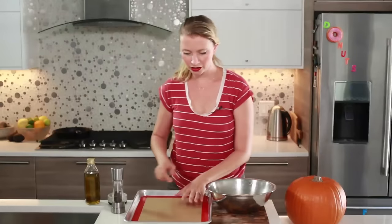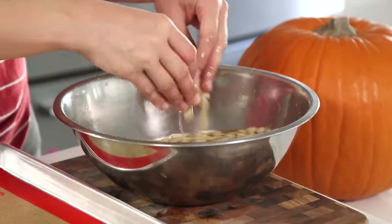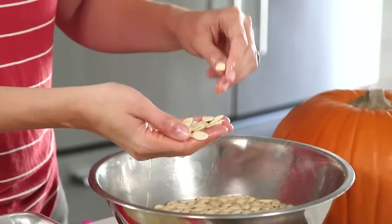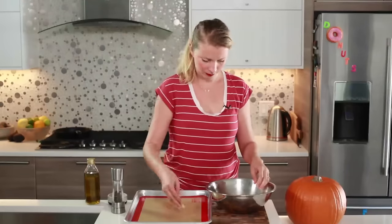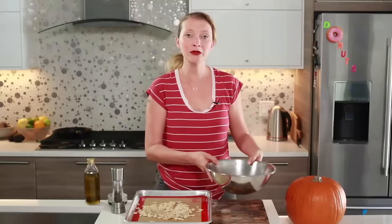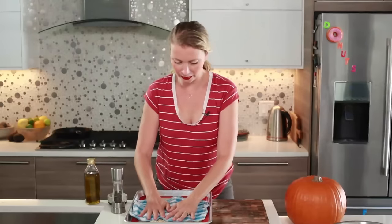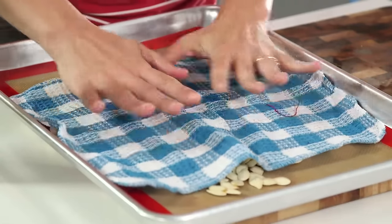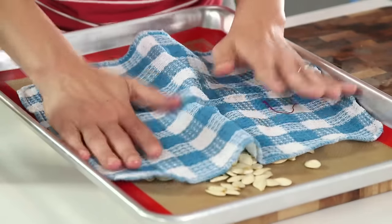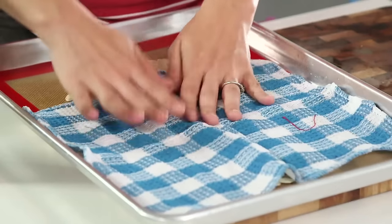I've got a baking sheet here. Once your seeds are mostly free of orange stuff — a little bit won't kill you — spread them out. Save this water if you want to put it on your compost or water some outdoor plants with it. Pat the seeds dry with a clean dish towel or paper towel. You don't have to be crazy about it, but I do like to remove some of the liquid.